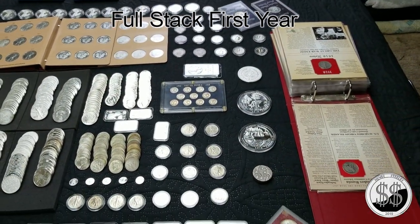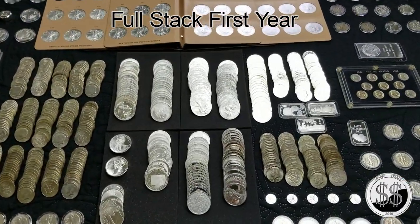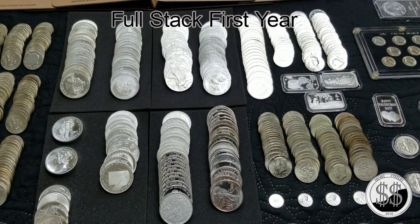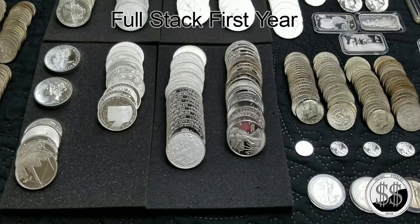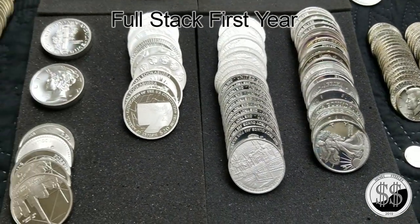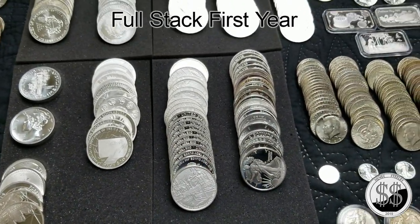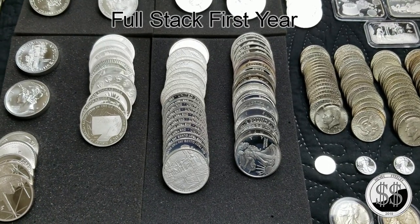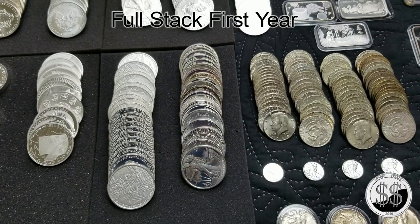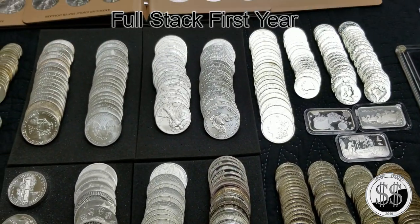I've got four rolls of American Silver Eagles. I've also got a roll of just basic rounds I've been picking up at my LCS. Just rounds in general — I've been stacking them, taking them out of their capsules, and putting them in tubes like you do Silver Eagles. One day I guess I'll have 500 different rounds, who knows, but still working on the American Silver Eagle Monster Box.